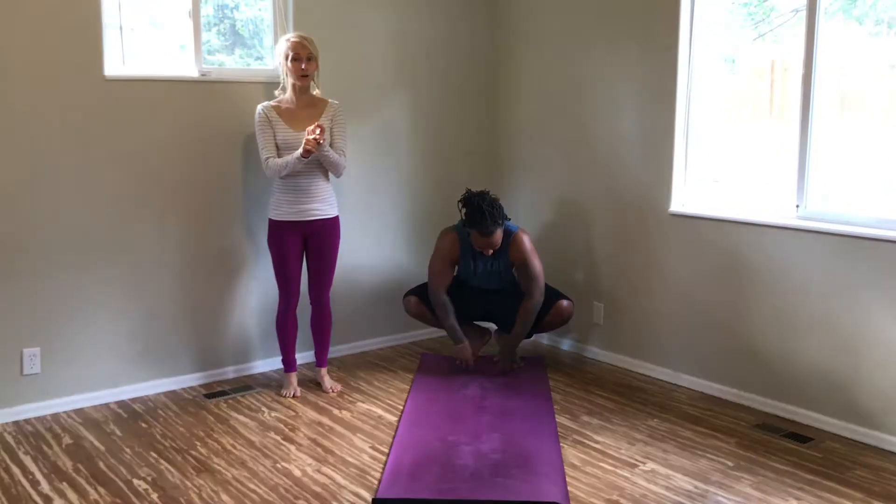Hey guys, so today I'm here to show you a sequence from yoga — alignment yoga — that you can do at home anytime to help low back pain. Because chances are you guys out there have either had a low back issue or you don't want one, so it's good for both of those. We've got Titus helping me out today, so let's get started.